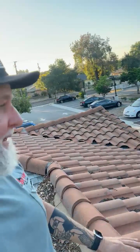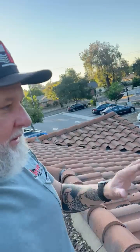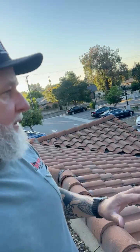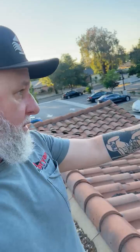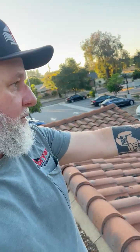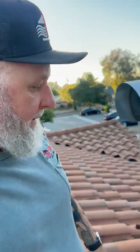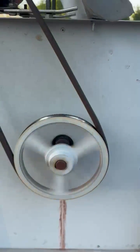The fan is spinning backwards — probably been running backwards for a while. We haven't been here since 2021, so we're going to do a cleanup. I'm also going to make a note: we'll need to either replace the motor or reverse the wiring so it spins the correct way. That'll make a huge difference in the kitchen. I'll start it back up — you can see it's spinning backwards. Brian Exhaust Service, we'll take care of it.